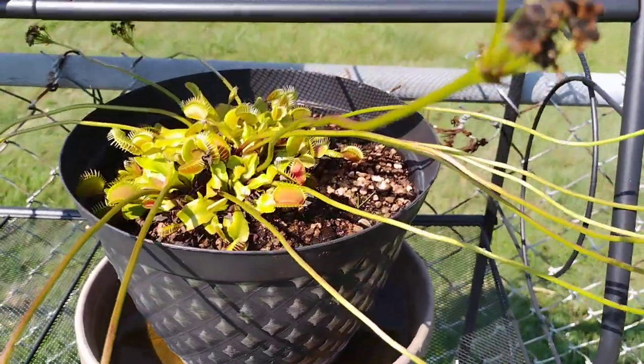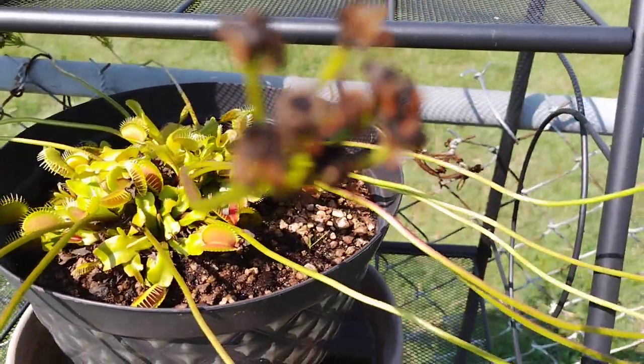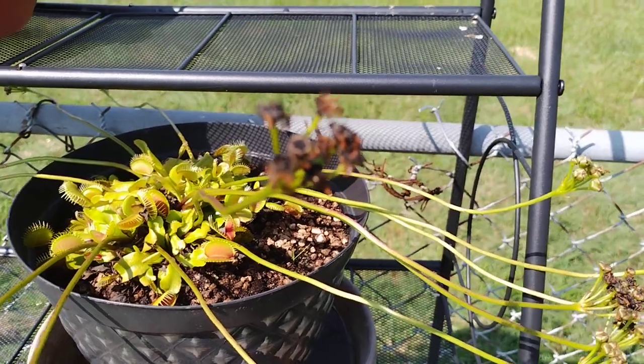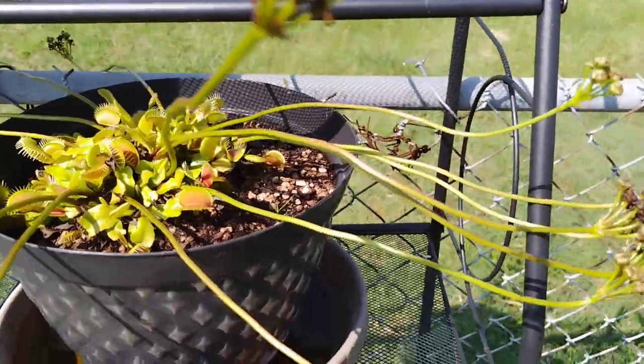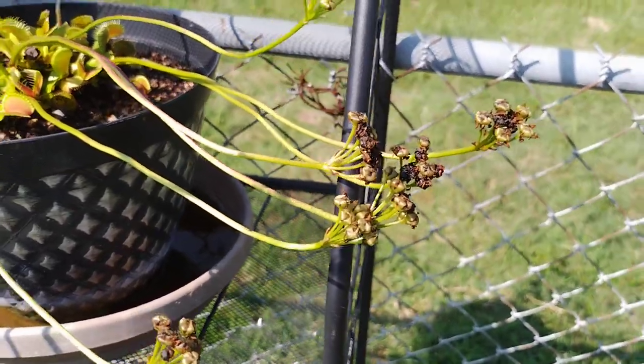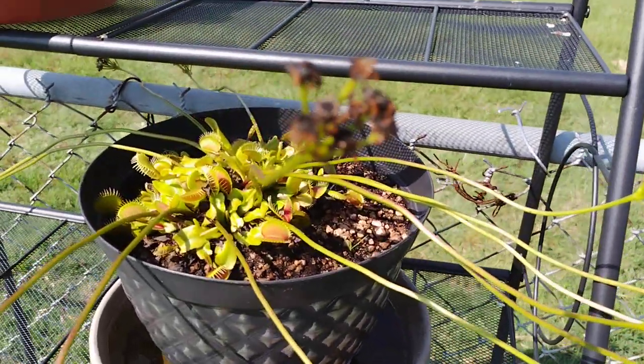I don't know if this camera will focus in close enough, but you can see the little seeds in there. Those black ends and those little tiny seeds inside — that's when it's ready to harvest those seeds.